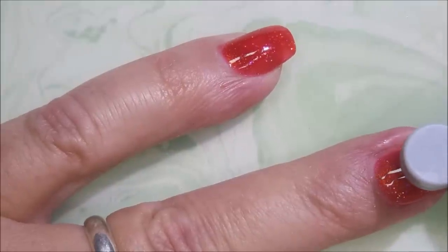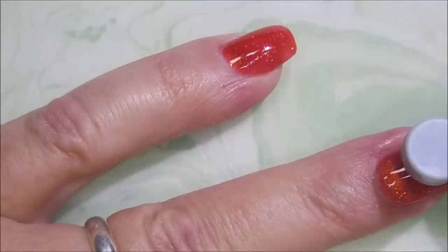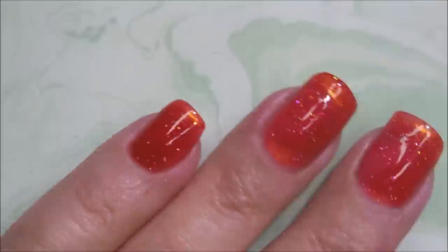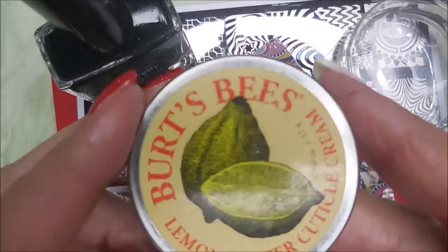And now I'm going to hold this magnet over my nail. I count to 10 Mississippis — that's just how I do it here — so that I've got about 10 seconds of holding the magnet over it. And there we go. I'm going to hold it under my 48-watt lamp for 60 seconds.